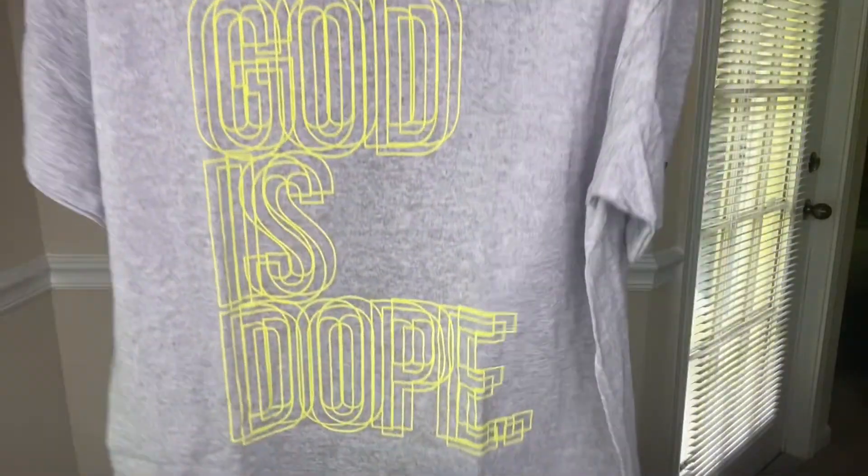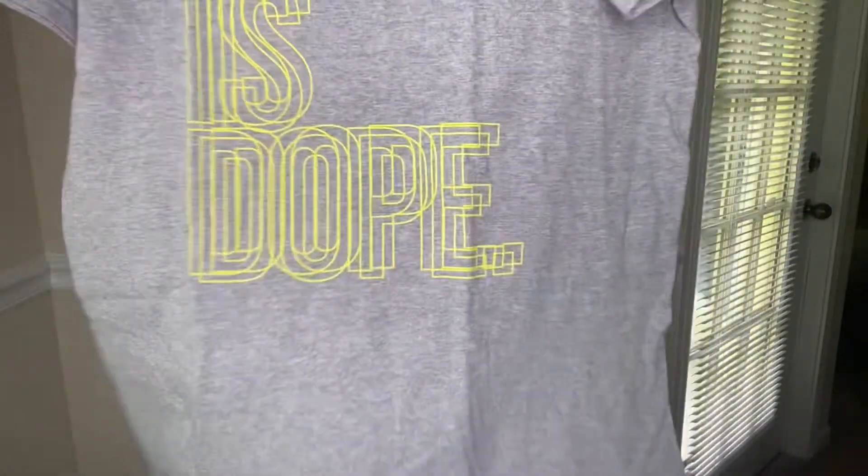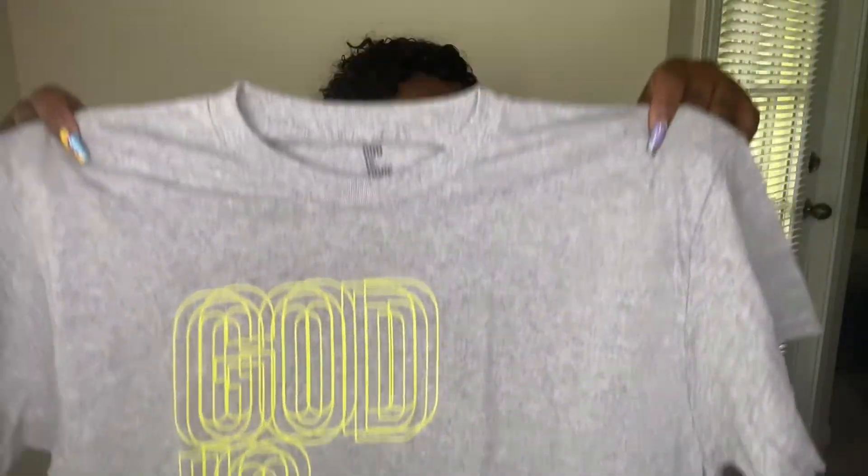I got two of these shirts, and not all of these shirts are for me — some of them will be gifts. So this is another gray shirt, but the Goddess Dope logo is a little different on this one.